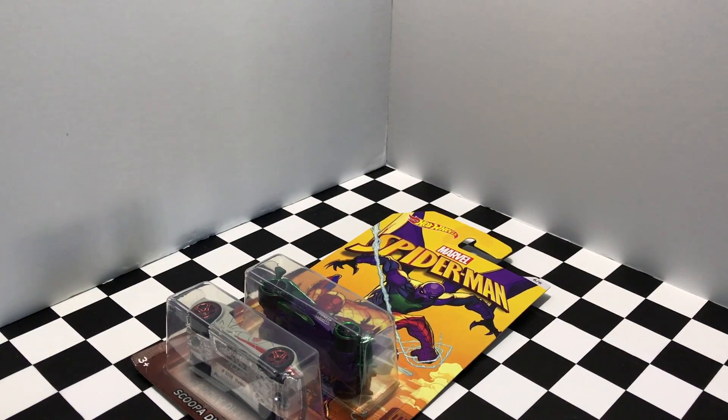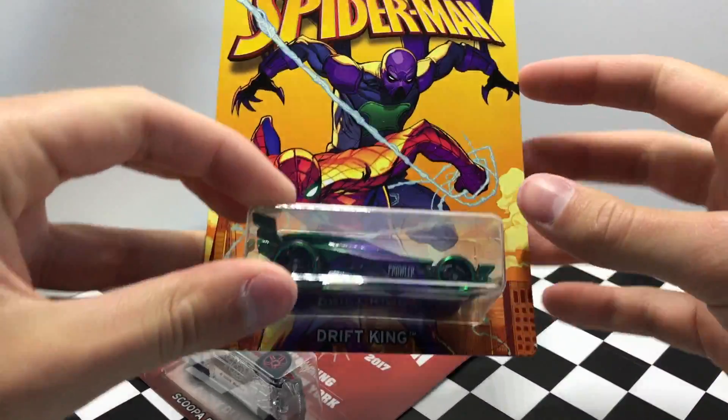The last car in this series, number six out of six, is called Drift King.